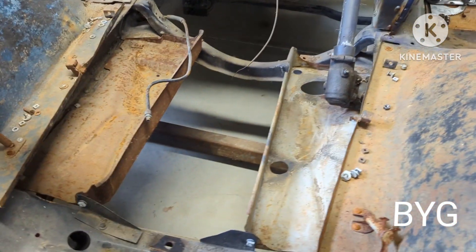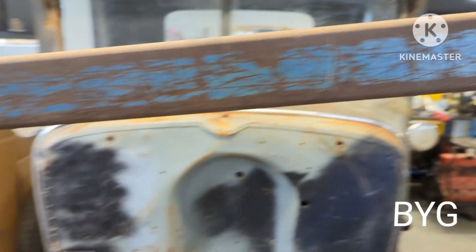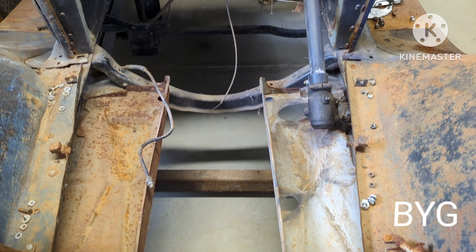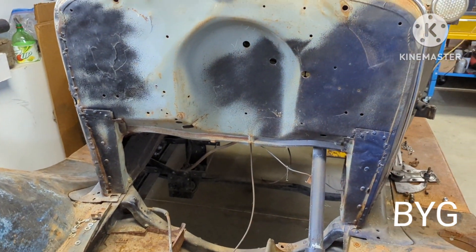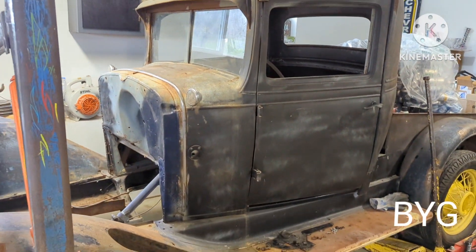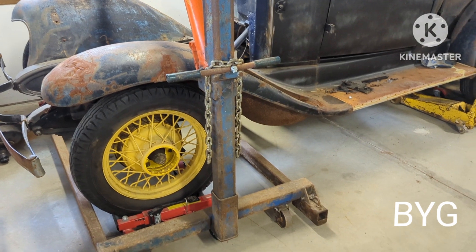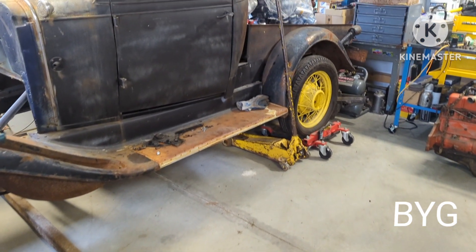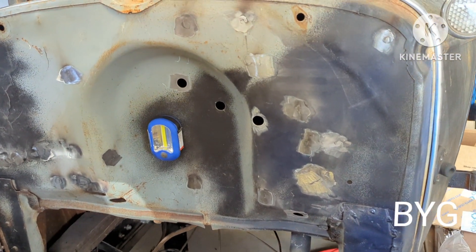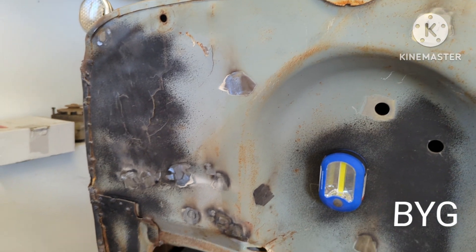That right there is my engine puller — that's what I used. Got the engine out of it anyway. I didn't get much of it filmed, but I got most of the holes that I needed welded up and ground off — making progress.